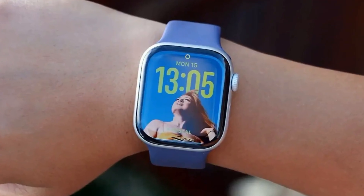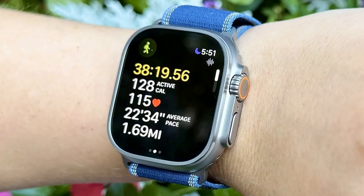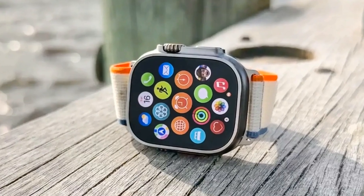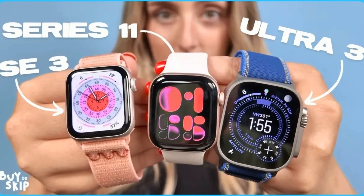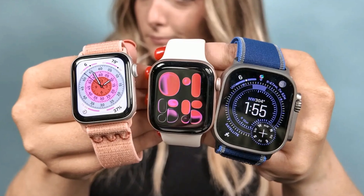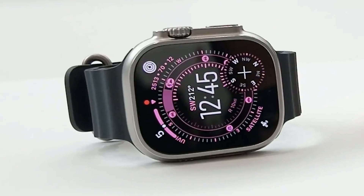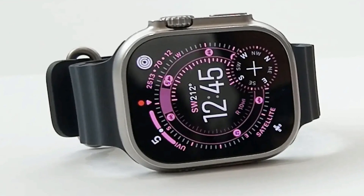Apple Watch Ultra 3 – Conquer the Wild with Satellite Power. The Apple Watch Ultra 3 is here, and it's not just an upgrade — it's a statement. For $799, Apple delivers its most rugged smartwatch yet, now equipped with satellite connectivity, 5G, and extended battery life, making it the ultimate companion for those who demand the best. The real headline is the integration of satellite connectivity, mirroring the emergency SOS via satellite feature from the iPhone 14. This means you can stay connected even when you're completely off the grid — a crucial feature for adventurers and anyone who ventures far from cellular service.